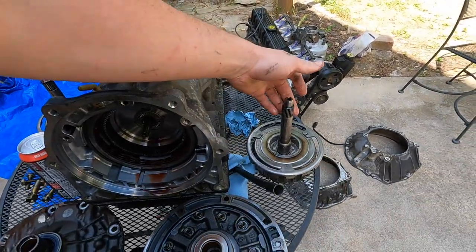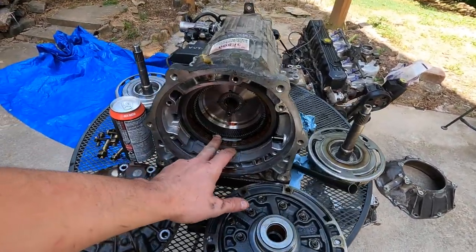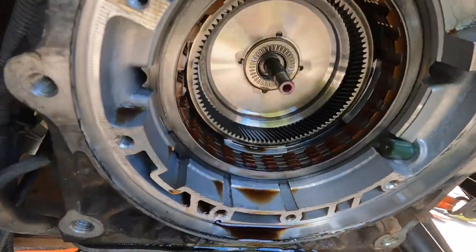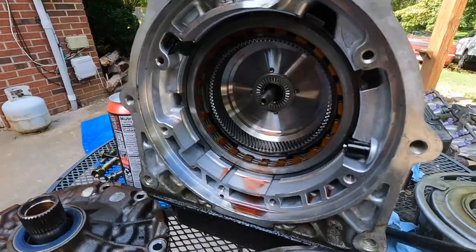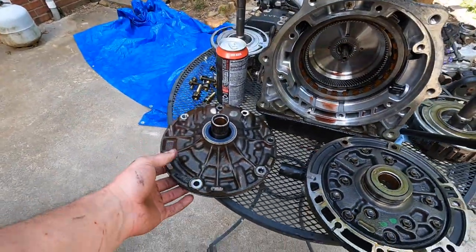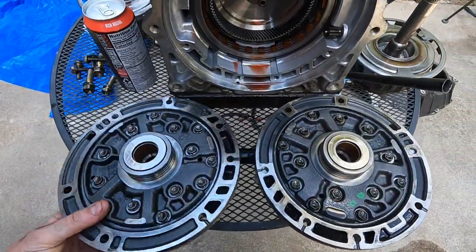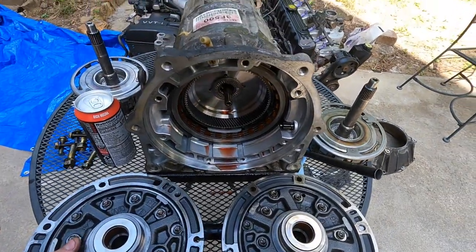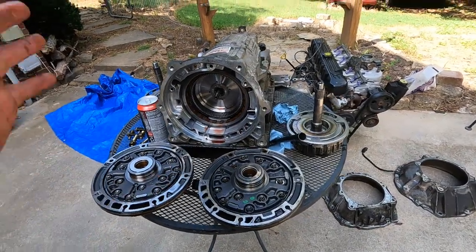I think it was 26 spline versus 20 spline. We went ahead and pulled it apart. The A650 has three clutches up front; the AW4 has four. I already took the input shaft out of the AW4 and put it in the A650 — it goes in there just fine. Other than that, I don't see any difference. The pump is the exact same, so anyone else looking to do this: you can take the guts out of the A650E and put them in the AW4.